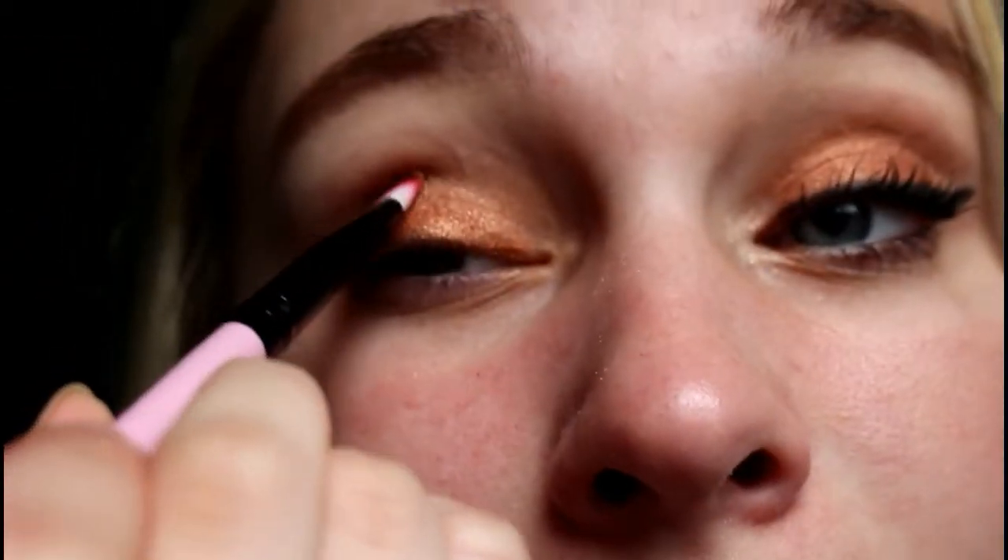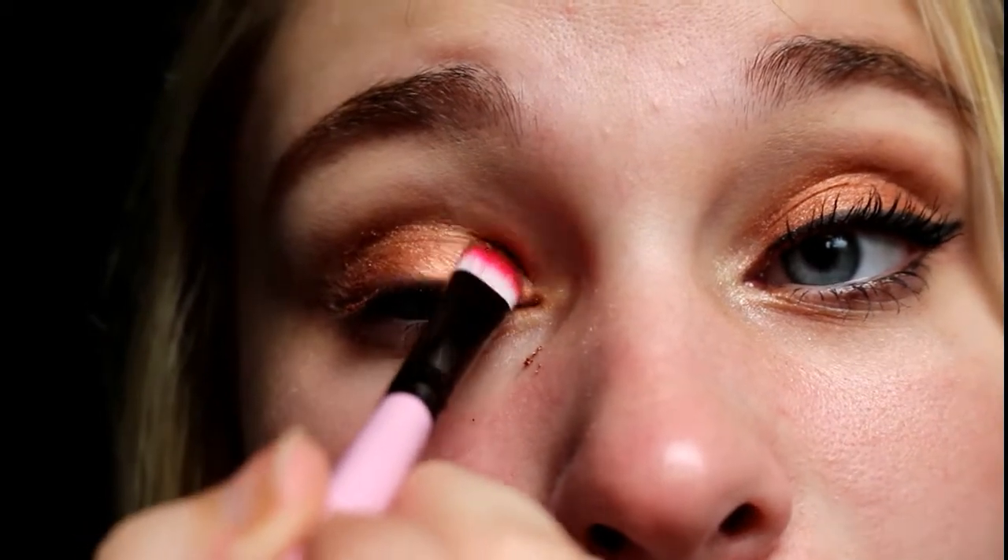These glitter colors do have a lot of fallout. So that's what it looks like — I do have fallout around, so I'm going to take my blending brush again and just blend out the tops and edges to make everything go together. Then I'm going to take an eyeshadow brush and dip it back in this middle color, just to get it precisely all the way up to my crease, because it's kind of hard to do that with your finger.